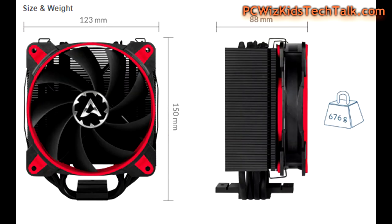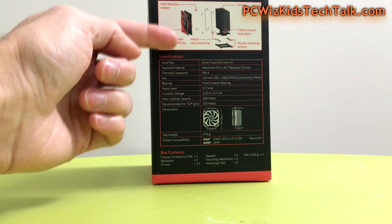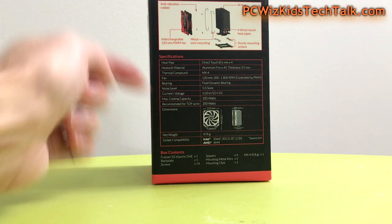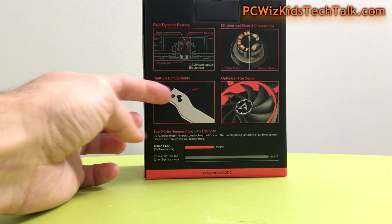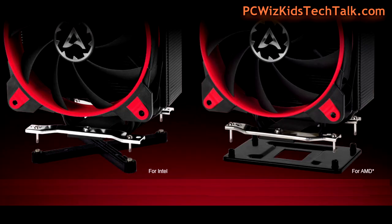Here is the size and height — it fits nicely in your case, so measure to make sure. The weight is 676 grams. The bearing type is a fluid dynamic bearing; the engineering inside that motor is going to lower temperature, extend lifespan, and keep things quiet because it absorbs a lot of noise. They've spent a lot of time on those details that a lot of people take for granted.